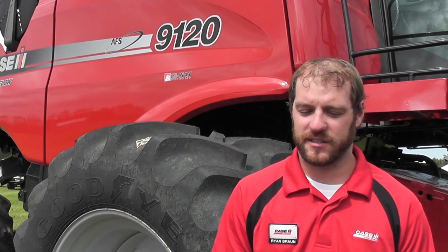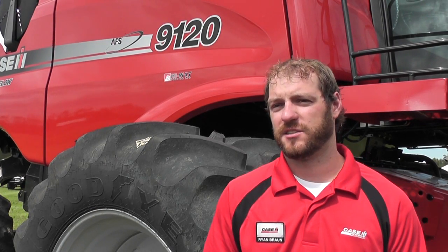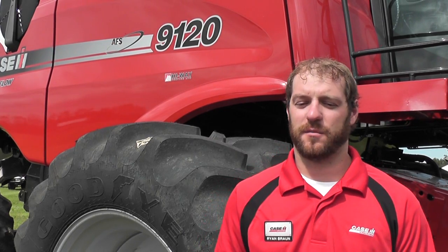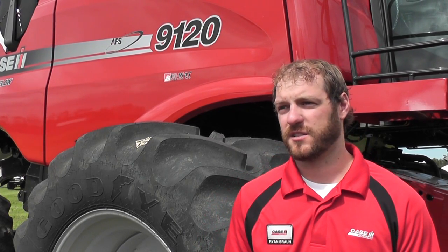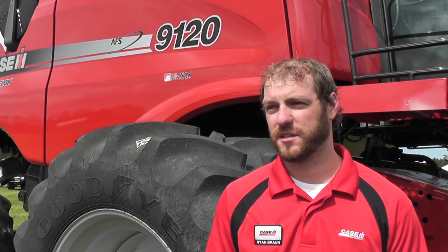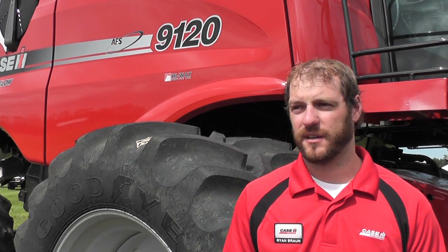Ryan, what are the top three general tips you would give growers to reduce losses in canola? The first thing I like to tell guys is make sure that you're checking for the loss. Don't just drive by the yield monitor or the overthrow monitor and say that's what you're losing on the back end. Make sure you're getting up behind the combine, seeing what's down there for loss, and then adjusting your loss monitor in coordination with that so you know exactly what is happening and how much you're losing.